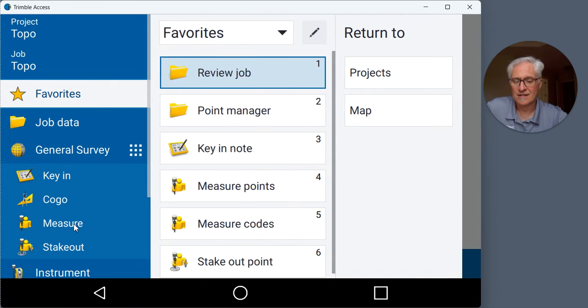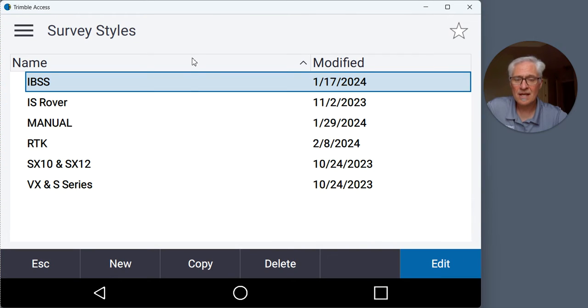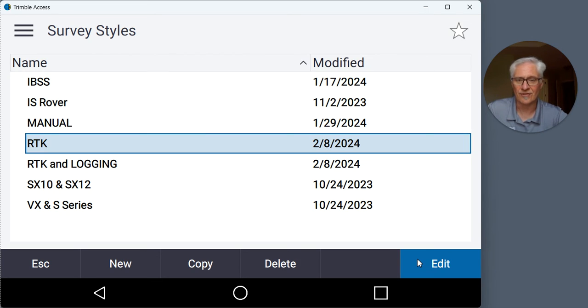To set that up, go to the menu button at the top left, scroll down to Settings, and go to Survey Styles. In a previous video I showed how to set up an RTK survey style — I'll leave a link in the description. That covers running an RTK base rover on a known point. All we have to do is copy that and change one setting. I'll use the arrow keys on my data collector to go down to RTK, choose Copy at the bottom, and give it the name RTK and logging. Then hit Enter and Accept.